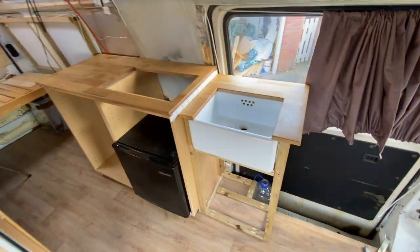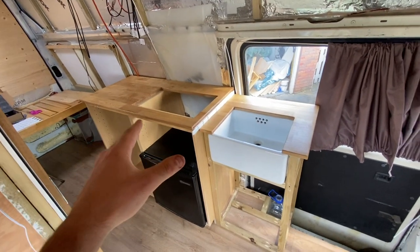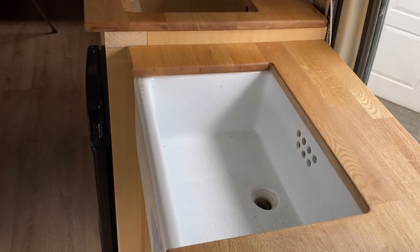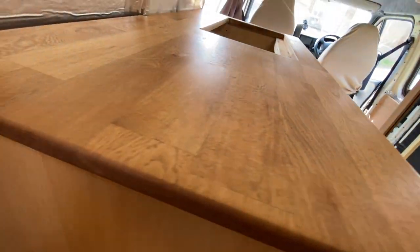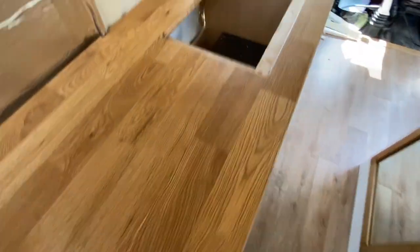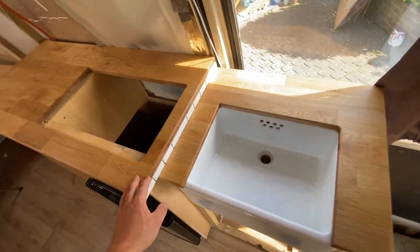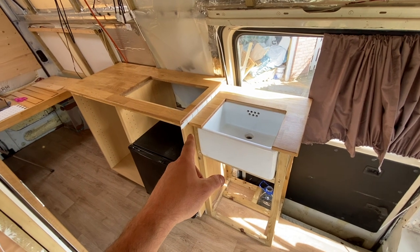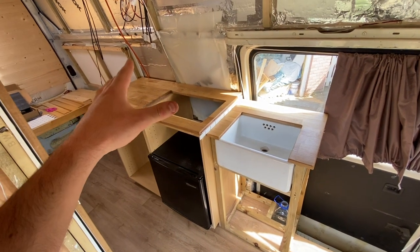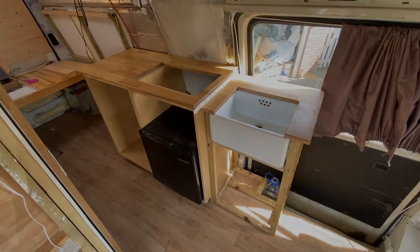And that's the worktops in place — I'm really pleased with how it's looking so far. I think the oak worktop complements the sink nicely, and this Osmo oil really brings up the colour of the oak and gives it a nice satin sheen, as well as protecting the wood to stop it going mouldy. Sneak preview of the tiles I'll be using for the splashback — I'll be working on that in the next video. Stay tuned and hopefully I'll see you then. Cheers guys, thanks for watching.